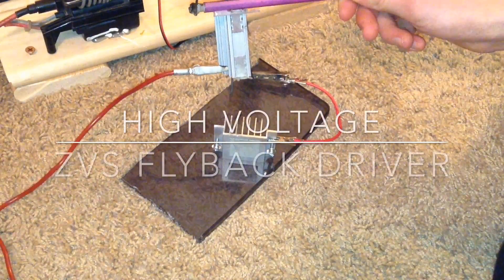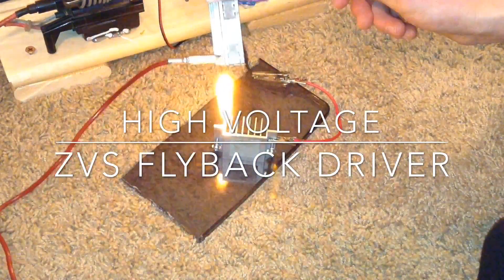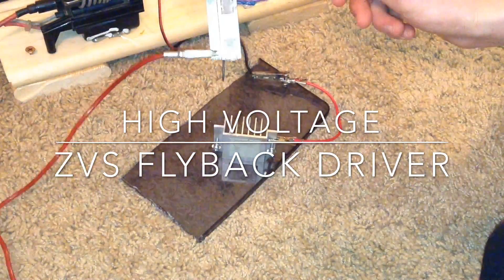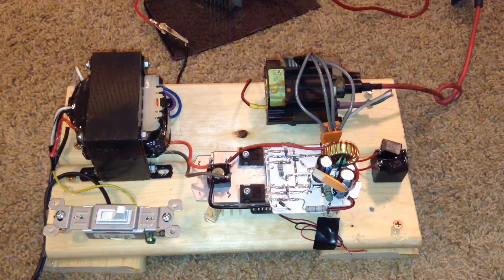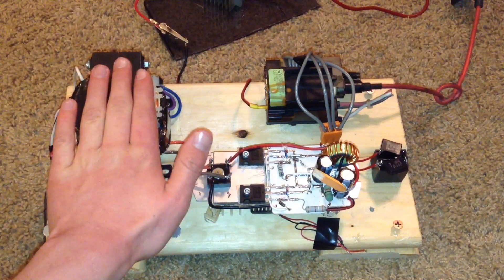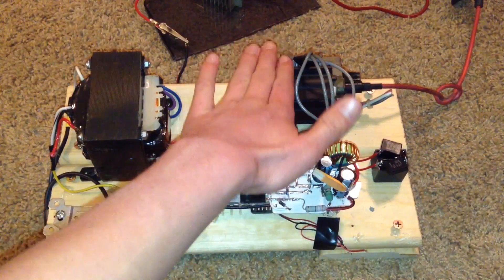Hello, this is TannerTek and today I'm going to show you how to build a high voltage ZVS driver. This is the completed setup of my ZVS driver with my power supply right here, the actual ZVS driver right here, and the flyback right here.